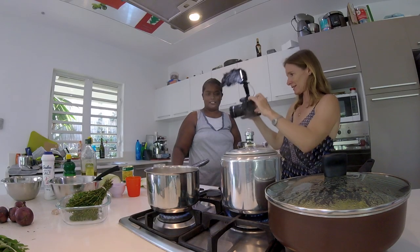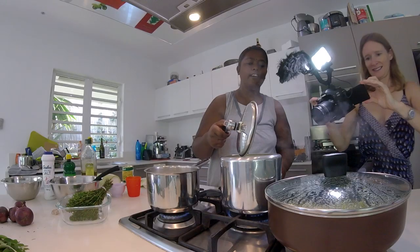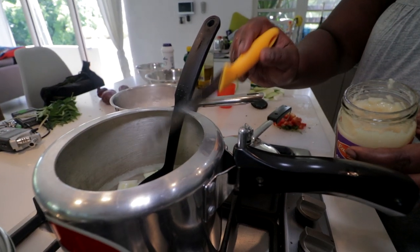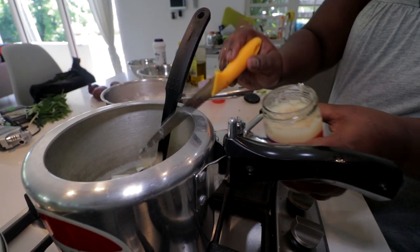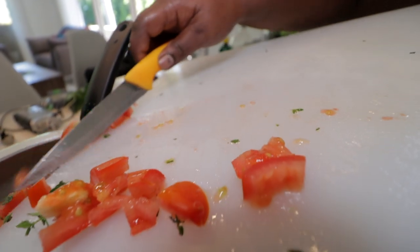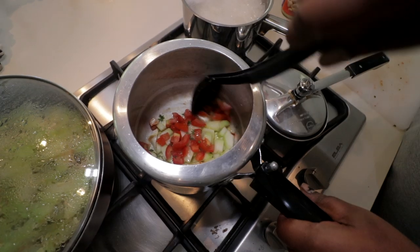The smell of that is insane — it's a beautiful smell. Add a couple of teaspoons of ginger garlic paste. Add one chopped up tomato and then give the dish a good stir just to get all those juices flowing.